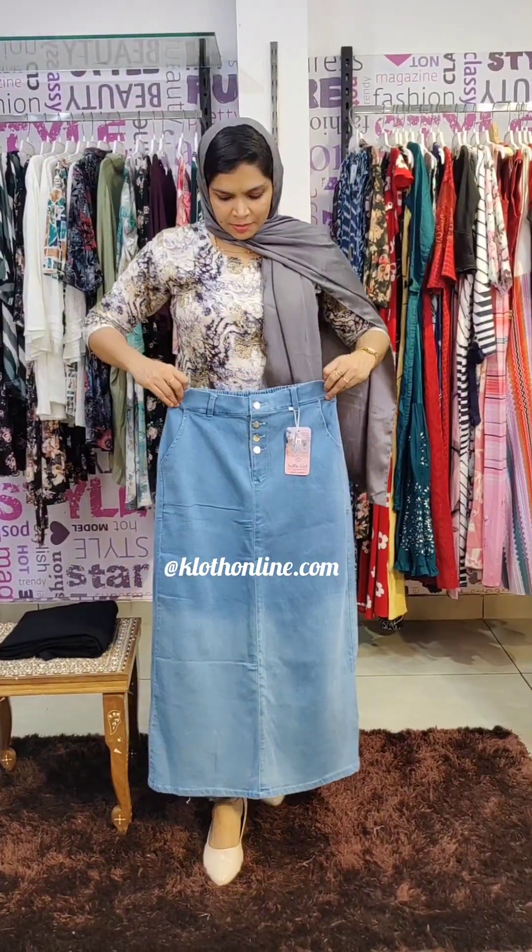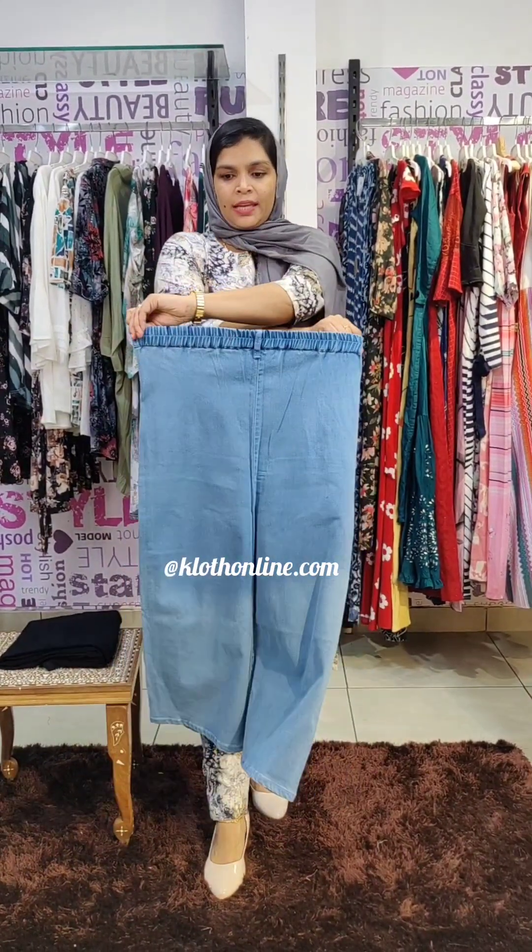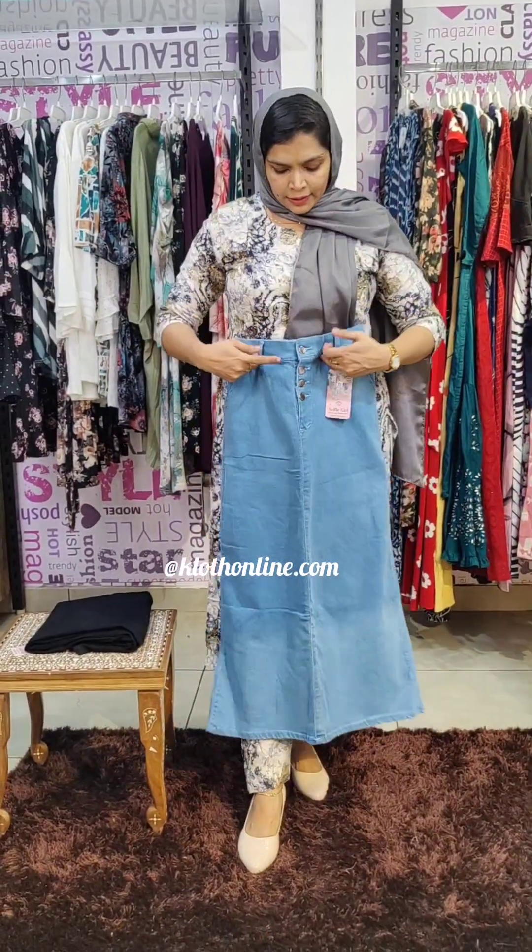The next pattern is the long skirt pattern. This is an ankle length elastic skirt. It has a front leg band, back zip, and elastic waist. There are three buttons on the front.